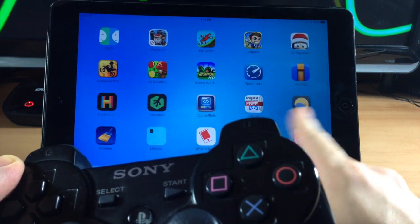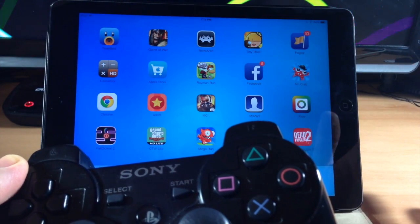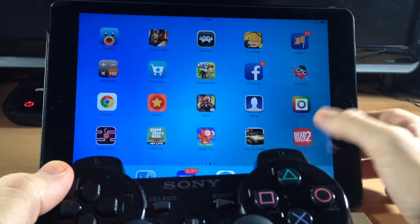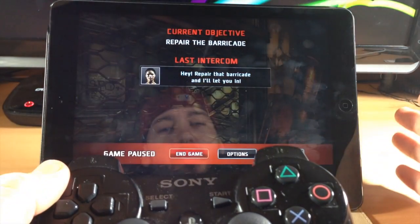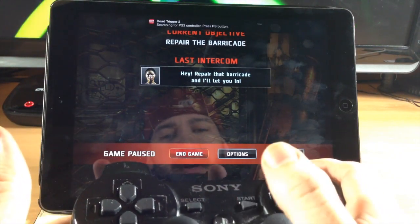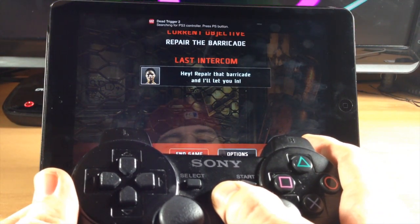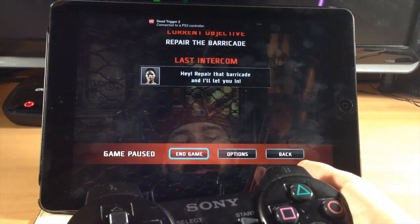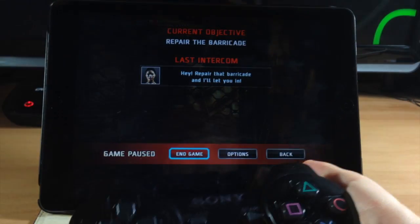Now let's go ahead and jump over to a game. These games do have to be enabled for external hardware, so there are going to be some games that don't work with it, but there are a lot that do. You see the notification up there: 'Initializing — please press the PS3 button.' So just go ahead and press it and then it's going to connect to the PS3 controller. It's as simple as that.